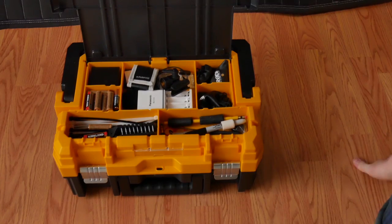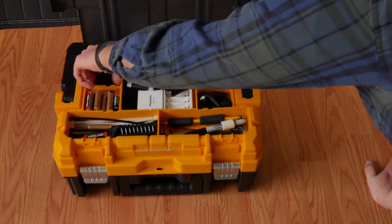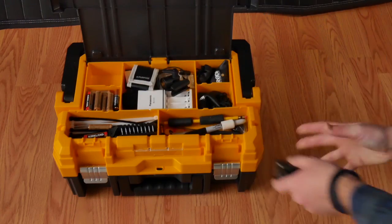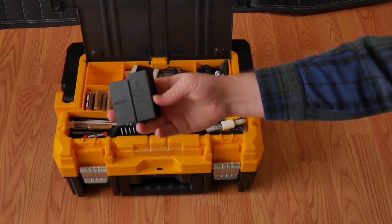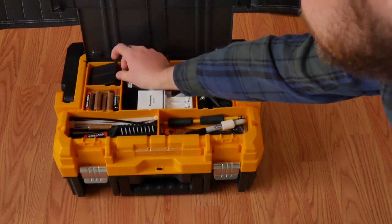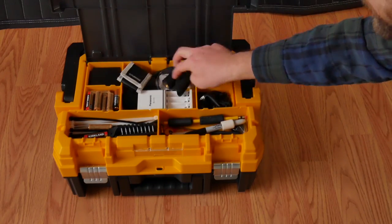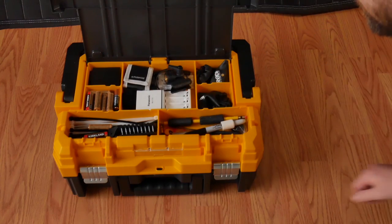There are plenty of places to put things like batteries, which I put right here, as well as my battery pack for my Zoom F4 recorder. You can keep the batteries in it and it fits perfectly into that little spot — like it was made for it. There's a place for my SD cards, mic clip, and some chargers.